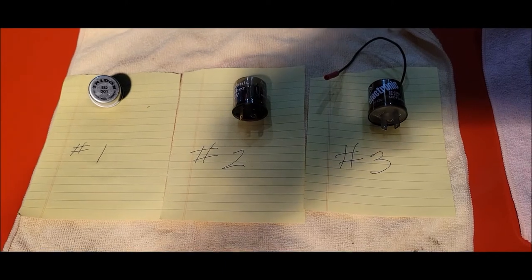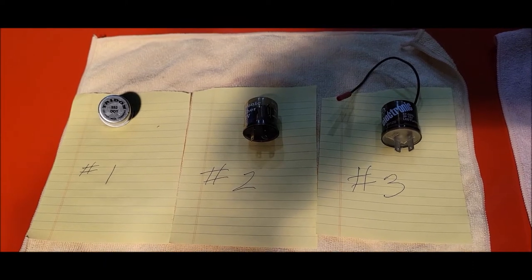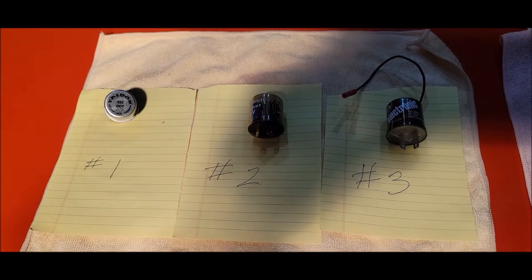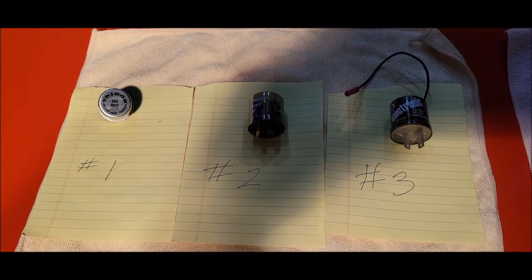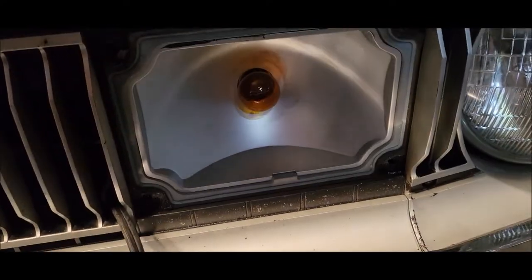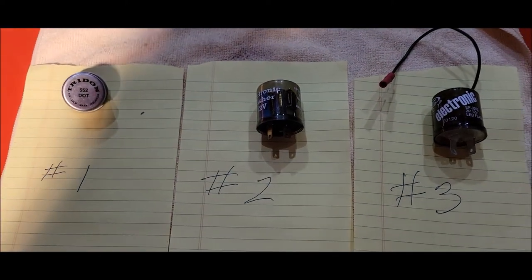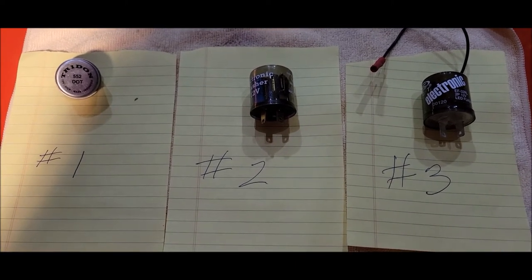Right now the car has LED turn-and-stop, or 1157 lamps, in the rear. It does have an 1156 in reverse, but that's not part of what we're doing. In the front, it has a normal 1157 lamp. So it's a combo. And the center — number two — was supposed to be a combo flasher. So let's put it in and see how it works.